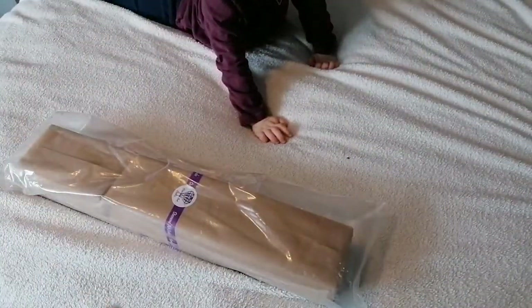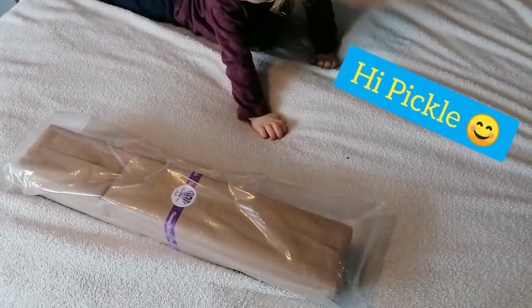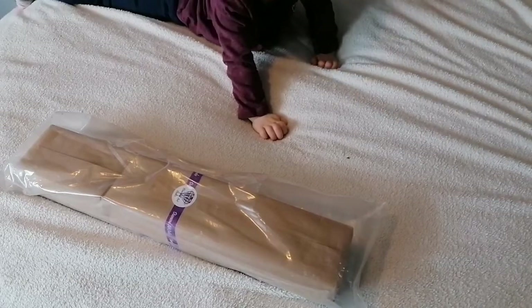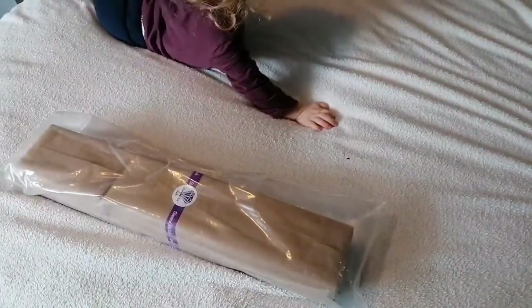Hello everyone, it's Kay from Crafty with Kay and Pickle! She really wanted to help me so she kind of sat straight on the bed as soon as I decided to try and put this blanket down. So we shall see what happens. How are we all?